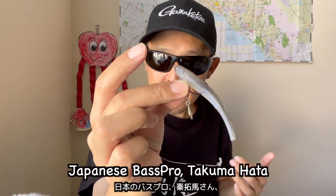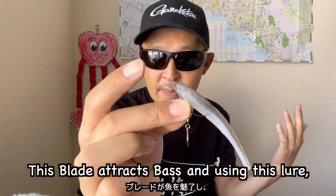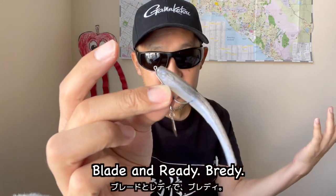Brady. Japanese bass pro Takuma Hata who produced this lure explains where the name Brady comes from. This blade attracts bass and using this lure, you'll be ready to fish. Blade and ready — Brady.